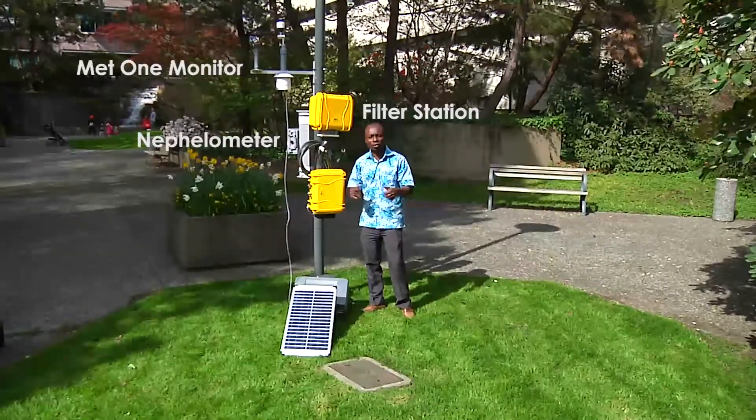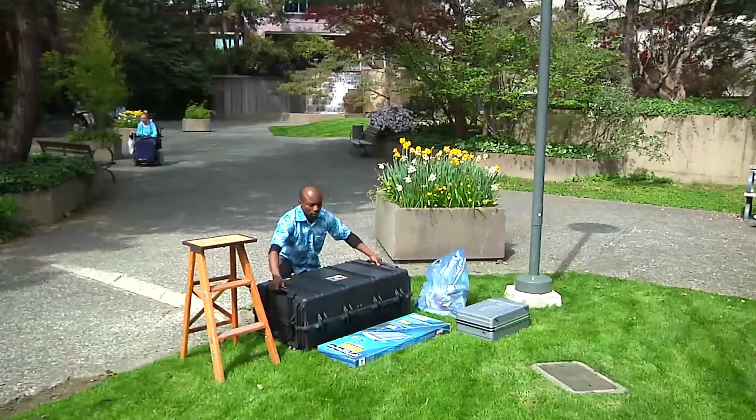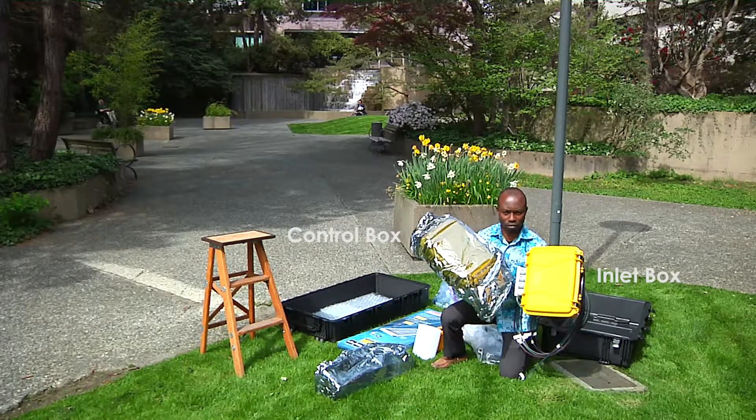We have also provided other accessories including a solar panel and a UPS battery. You will receive a large box containing all the monitors and accessories. This is the filter station, made up of a control box and an inlet box.